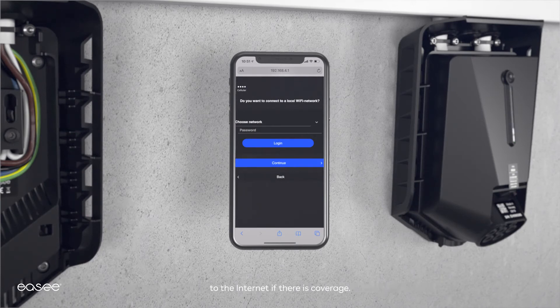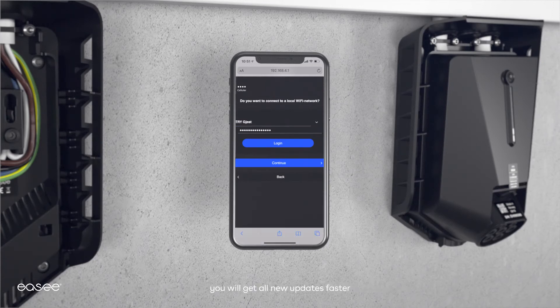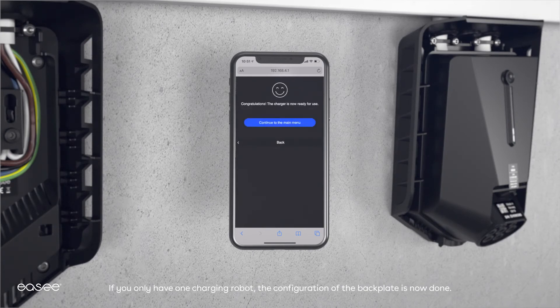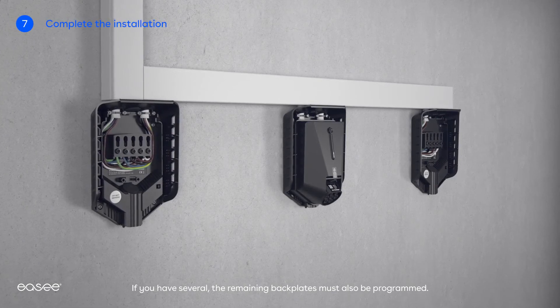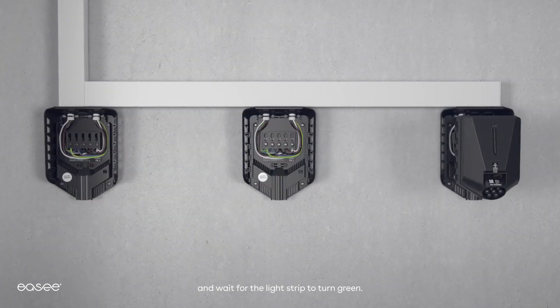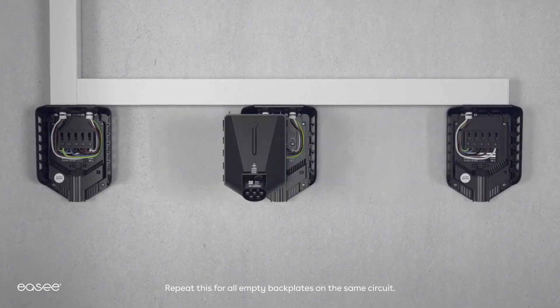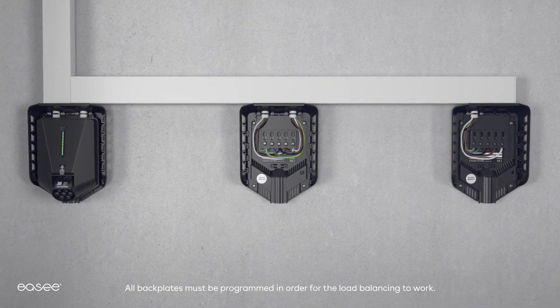The charging robot has an integrated eSIM that automatically connects it to the Internet if there is coverage. However, by connecting it to your local Wi-Fi network, you will get all new updates faster and have instant live data when using the EC app. If you only have one charging robot, the configuration of the back plate is now done. If you have several, the remaining back plates must also be programmed. Start by moving the configured chargeberry to the next empty back plate and wait for the light strip to turn green. Repeat this for all empty back plates on the same circuit.